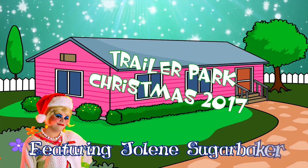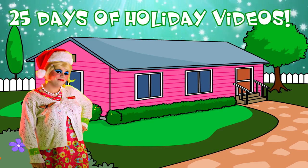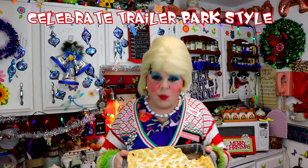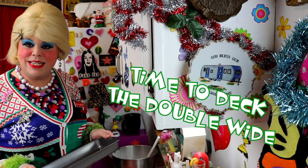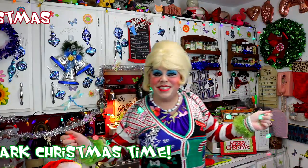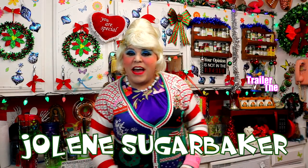Come inside, don't be shy, Jolene can't wait to meet you. For a Trailer Park Christmas, the Trailer Parkway, with a brand new recipe every day, sending videos from her trailer. She is Jolene Sugarbaker. Come and spend the holidays the Trailer Parkway. Merry Trailer Park Christmas, Merry Trailer Park Christmas, hooray!